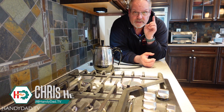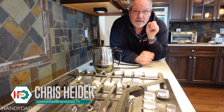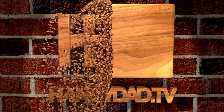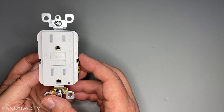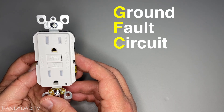If you're having a problem in your house with a circuit that's protected by a GFCI, I'm going to show you the steps that you should go through to try and figure out what's causing the problem. In case you're unaware, GFCI stands for Ground Fault Circuit Interrupter.